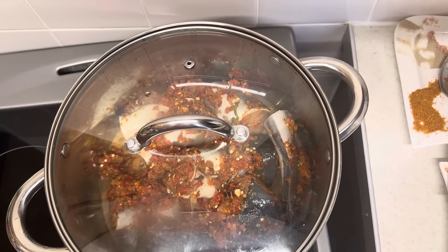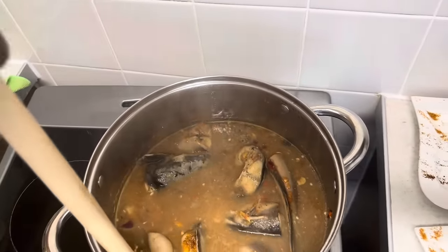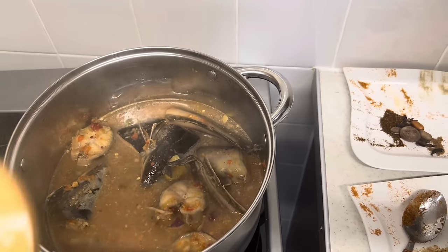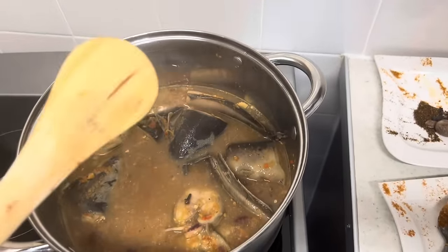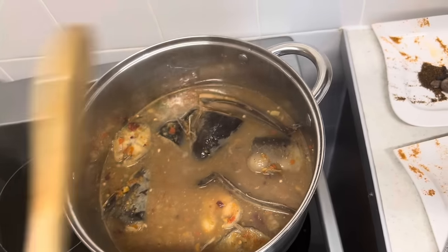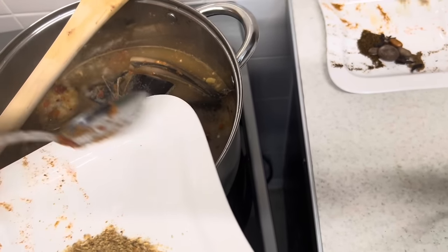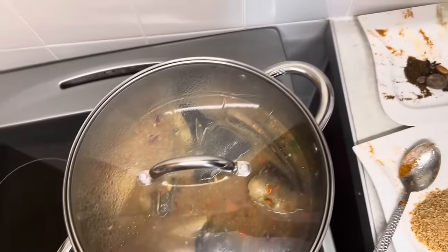I'm adding some water and more spices. I'm going to taste it for salt. It's very hot and spicy, just the way I like it! I'm going to need to add a little more salt. Cook for another five minutes.